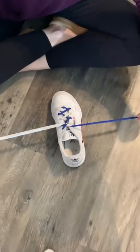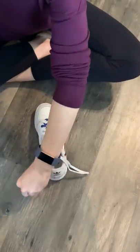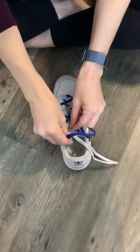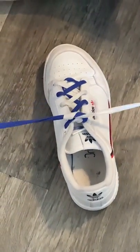So now you have a single knot. You're going to do that a second time — criss cross, making an X. Take the top loop, go under the bottom, and pull down tight.